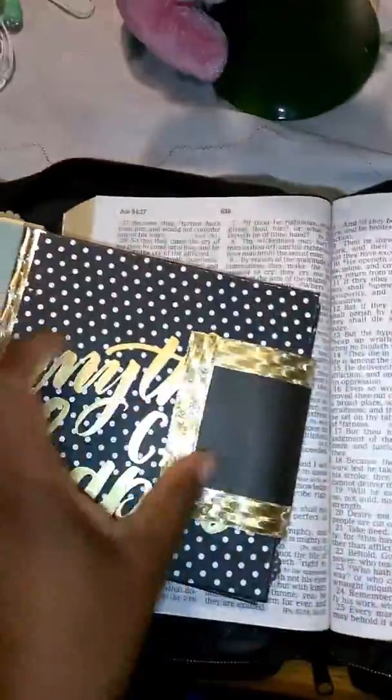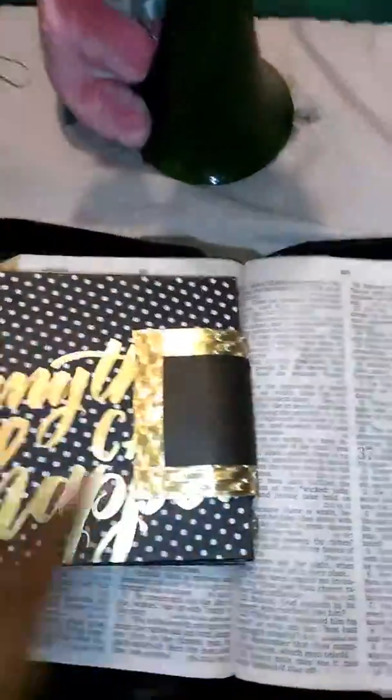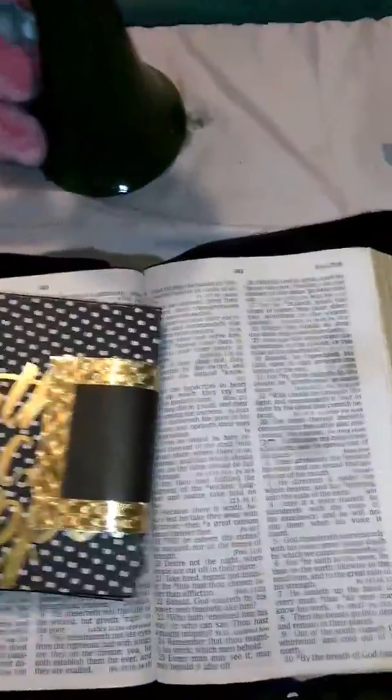I think they turned out pretty cute. I love this color — these patterns are gorgeous. And that's the back, and that's my spine; I just left it with the gold. And that's the first one, the big band.